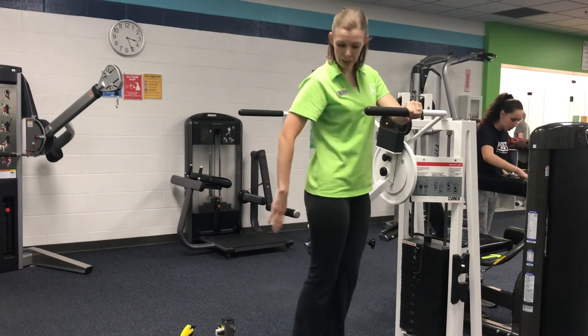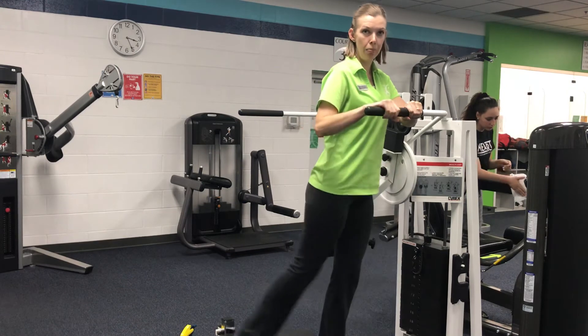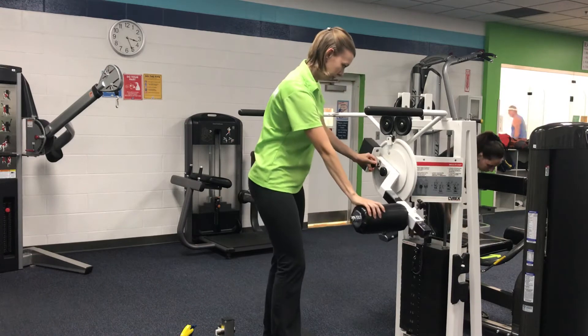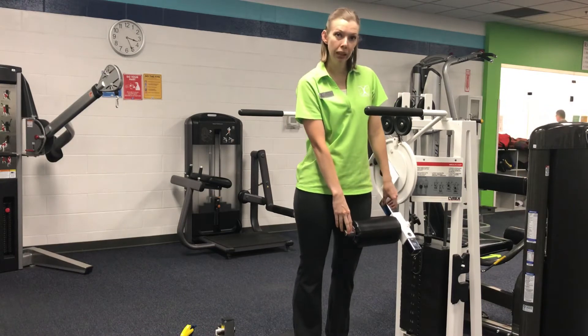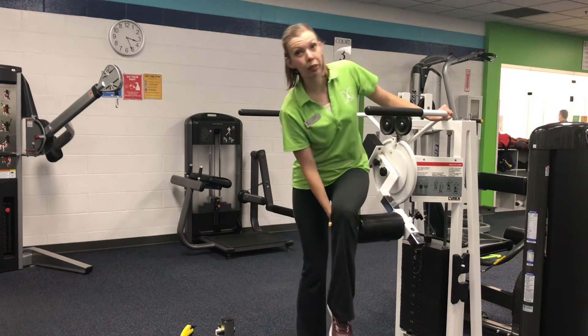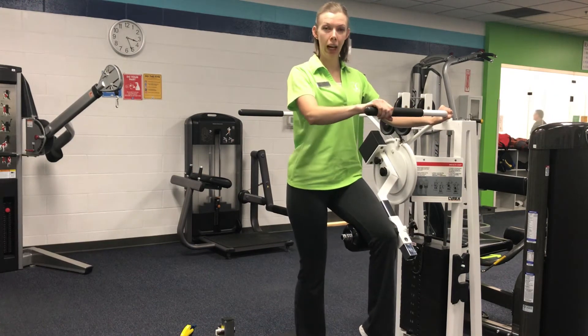For hip extension, we are working the muscles on the back of the leg that bring your leg behind. On the hip extension, the range of motion will be different for everyone. Don't bring the lever arm so high that you have to struggle to get on it, but have it at a comfortable height.